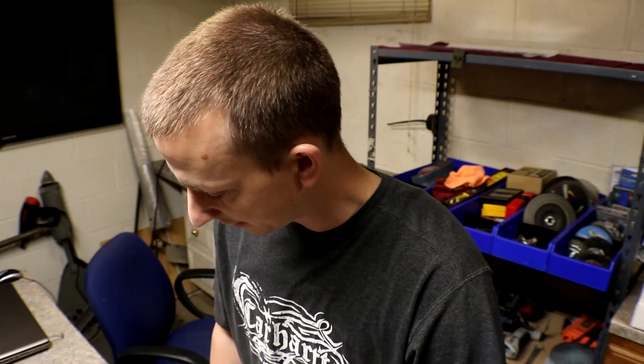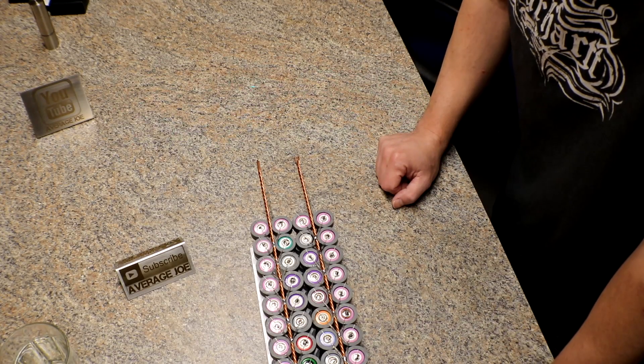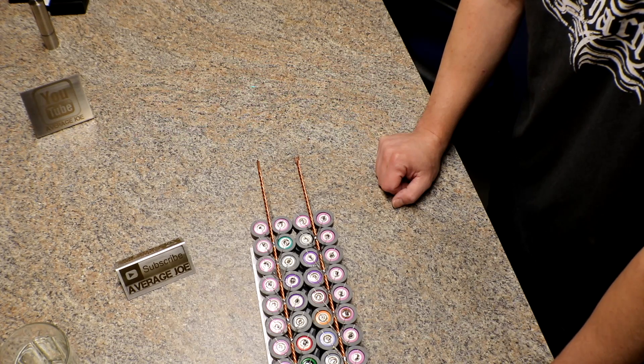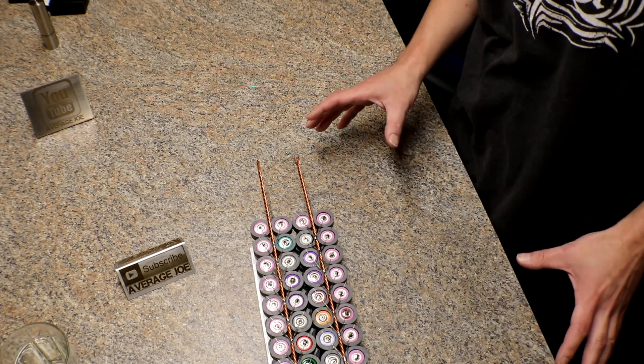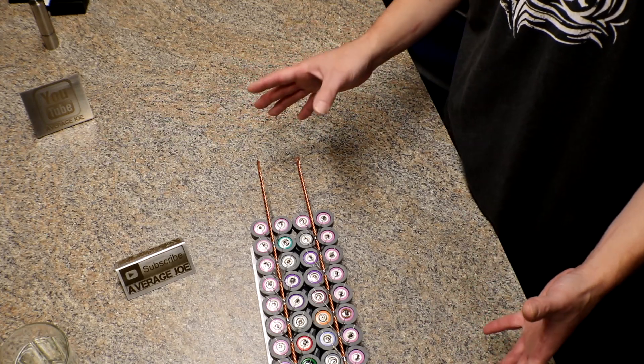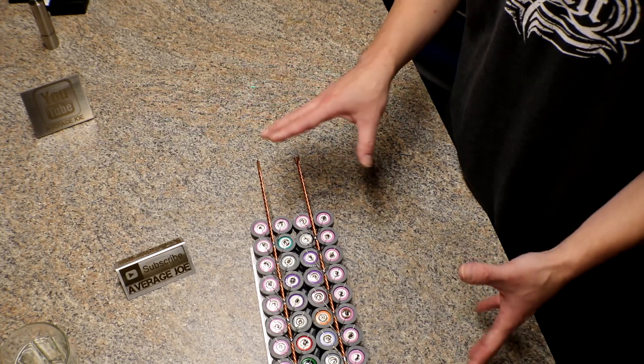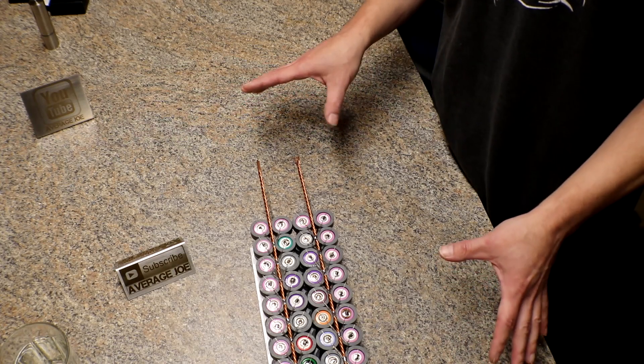I've only got six packs all soldered up and I'm working on a seventh right here — fuses all soldered, I just need to flip it over and do the negative side. I've been getting a lot of questions about how I'm going to connect each pack to each other for the series and whether I'm going to use an eyelet lug or what.